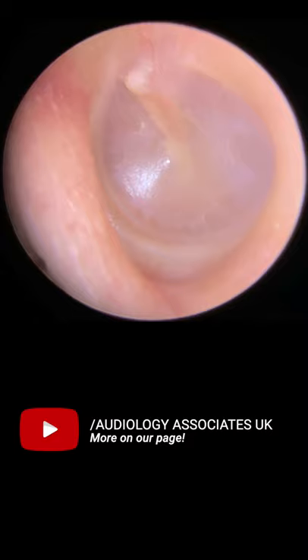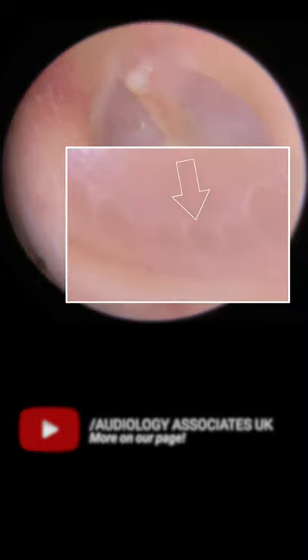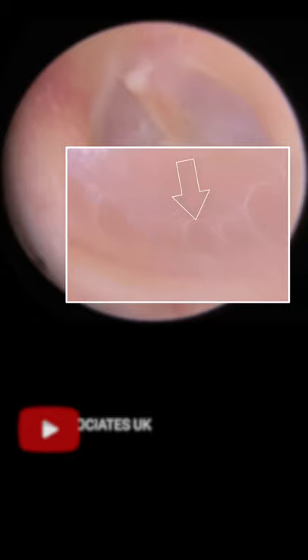There is, however, something a little bit strange about this eardrum. What do you think these little circular pieces are here? Let me know in the comment section below and we'll post the answer into the next video. Good luck!